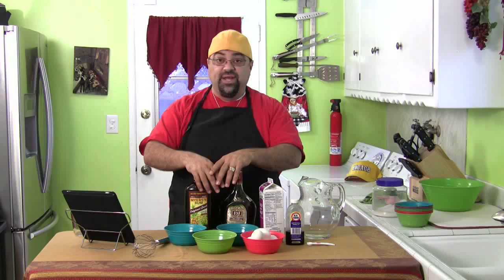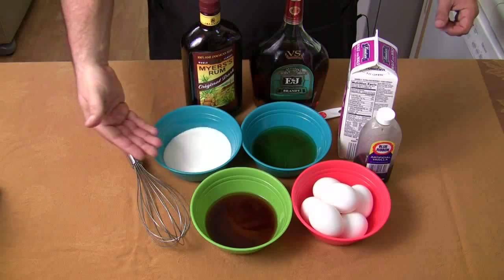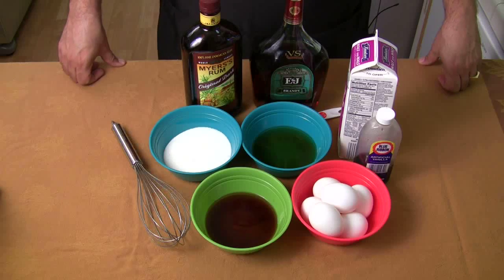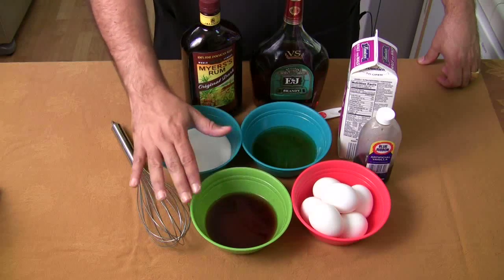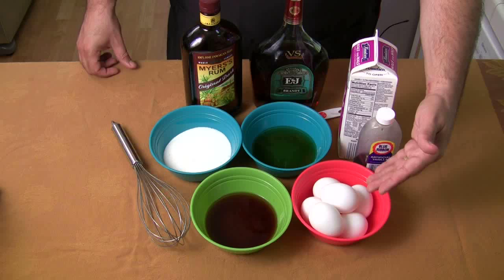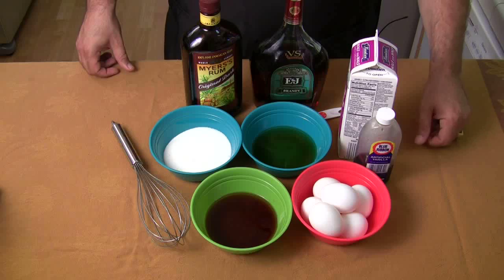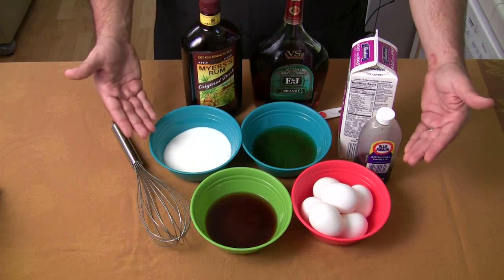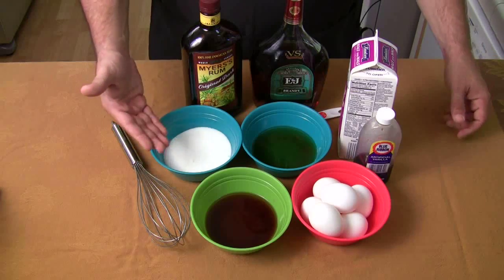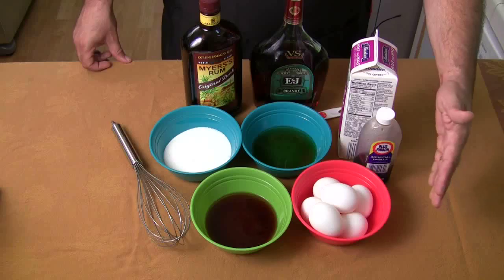Let's show you all the ingredients. I've got eggs, Dark Myers rum, brandy, sugar, half and half, and vanilla — that's all it takes to make eggnog. The alcohol is important: if you try to make this recipe without the alcohol, it's not going to kill the salmonella. Eggs can give you salmonella and the alcohol is what kills it. So if you're going to make a non-alcoholic version, don't just remove the alcohol from this recipe. There are some recipes you can cook — go look online for that.